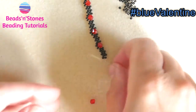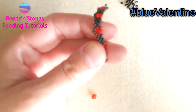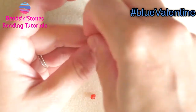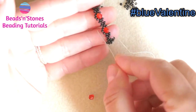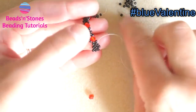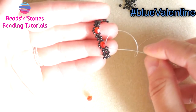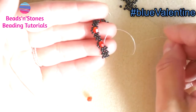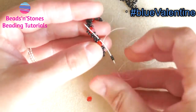And now we start the last row that we need to bead in order to get our tennis bracelet. So again we continue with peyote stitch on the other side of the bracelet — the opposite side of where we already have the loops. And here we are just going to add the loop on this side of the bicone, so with the thread coming out of the seed bead, we pick up three and connect with the next one.